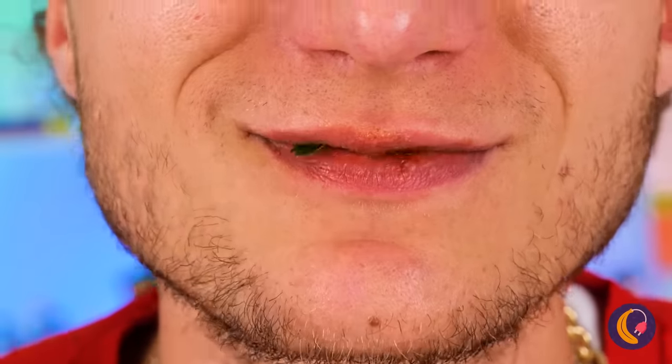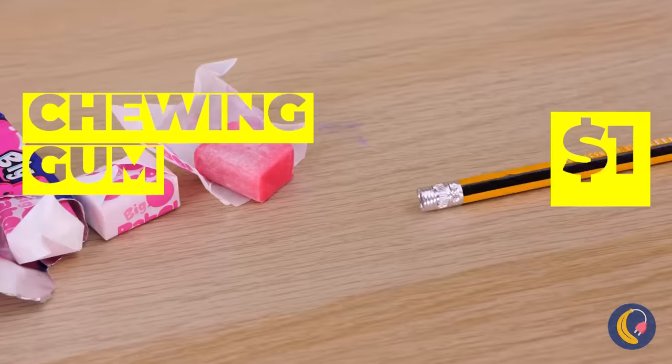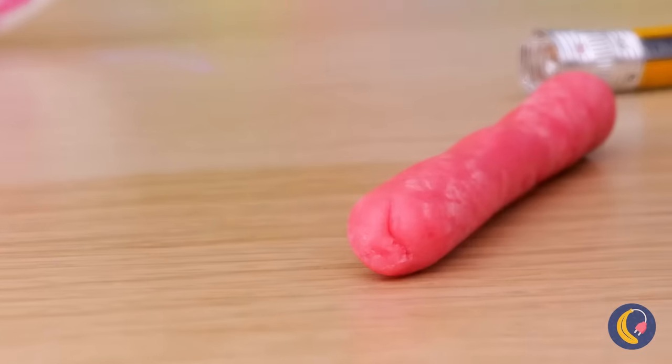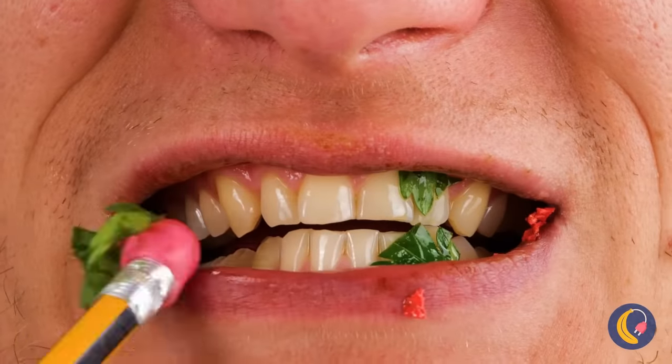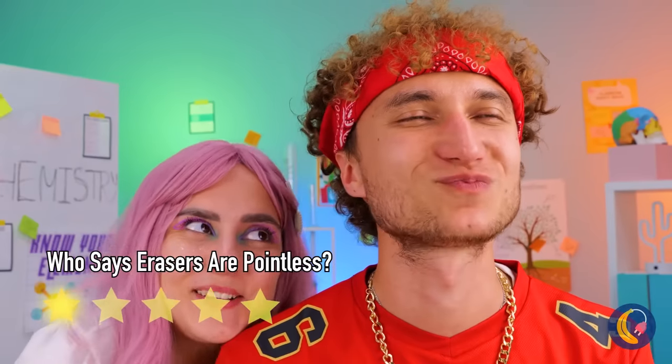Mmm, rubber. Okay, those teeth have seen things. They deserve a nice treat — like chewing gum. It's pink, so he probably won't even tell the difference. Ah, erasers — always wiping away little mistakes. And just wait until you start chewing it!